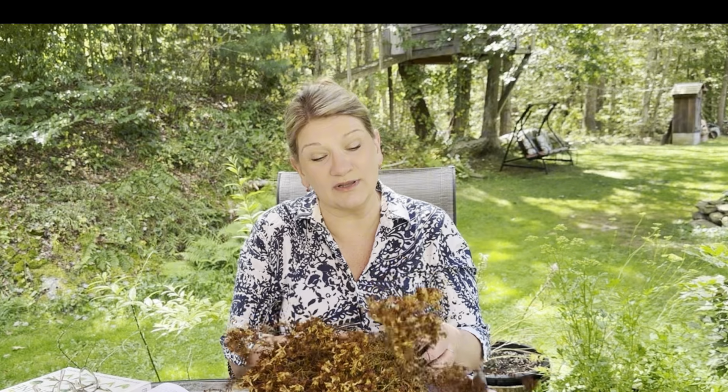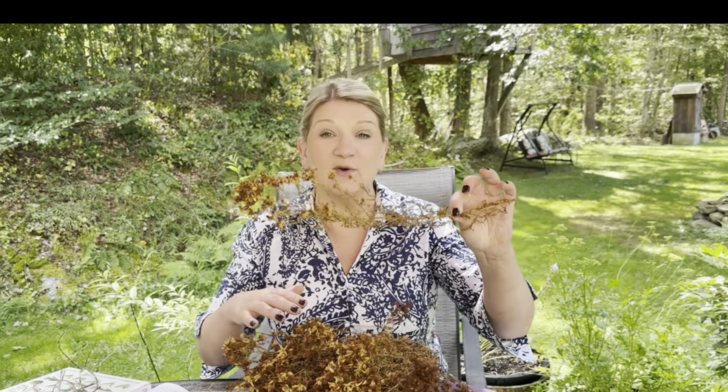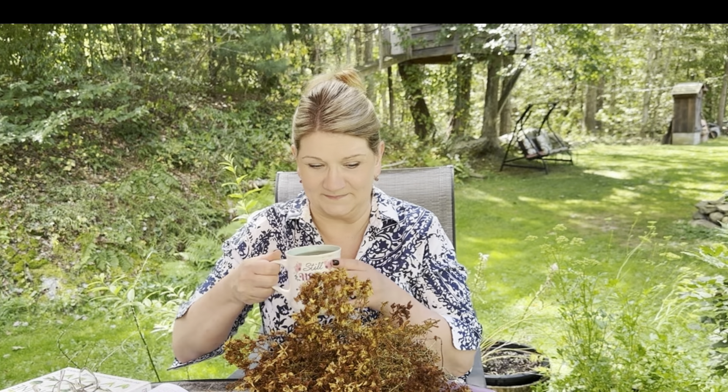It's preferable to dry it somewhere that's not dusty — like an attic — with no moisture, no sunlight, and lots of airflow. I couldn't dry it in my dehydrator because each branch is quite bulky, it would take up too much space. Plus my dehydrator has been busy dehydrating lots of different vegetables over the summer.